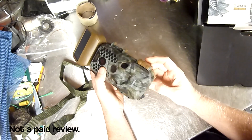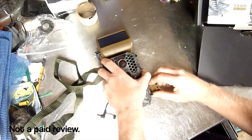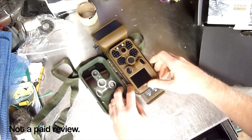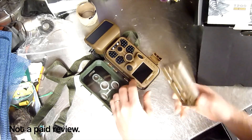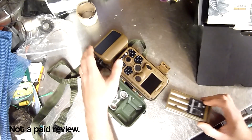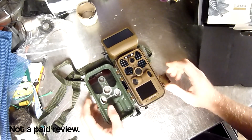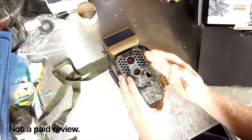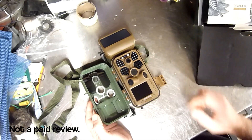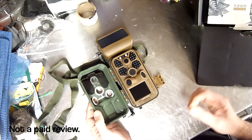You can also use AA batteries — I believe it takes 8 AA batteries. But with the solar collector you don't need to use batteries. It's in a waterproof case, and it seems to be relatively waterproof because I've had it outside in the rain and it was absolutely fine. It does daytime and nighttime.